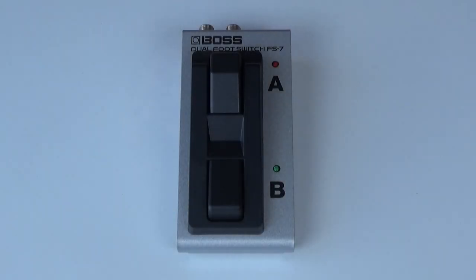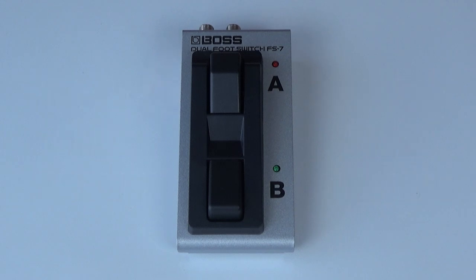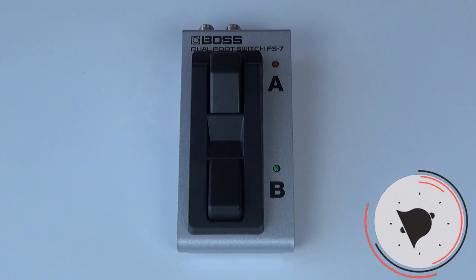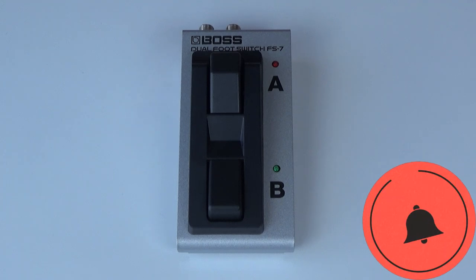Welcome back to the channel. In today's video I wanted to talk about the Boss FS7 footswitch, because I keep seeing people on different Facebook groups and on YouTube still asking questions about the capabilities of this footswitch and how it is used in conjunction with a Boss GT1, for example.